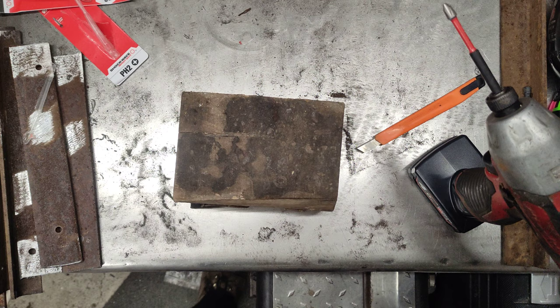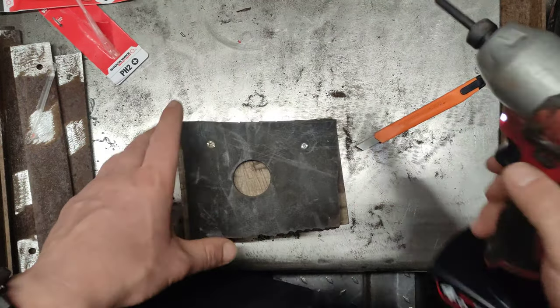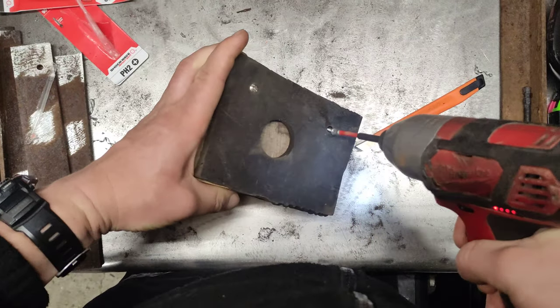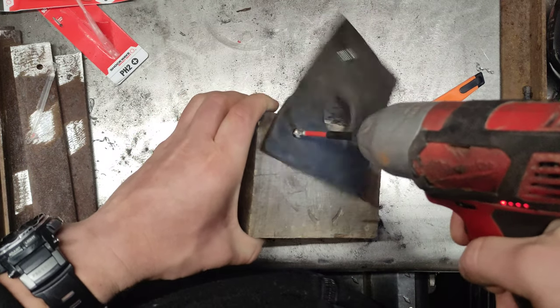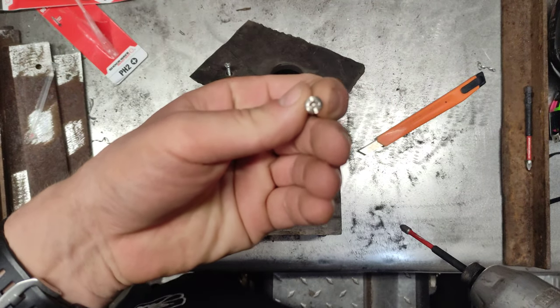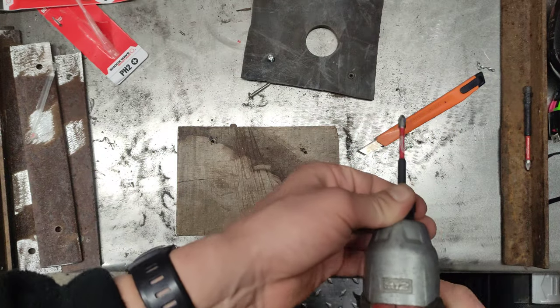My battery is not fully... oh, it's actually fully charged — perfect. I'm doing something on the laser; let me change the setting.